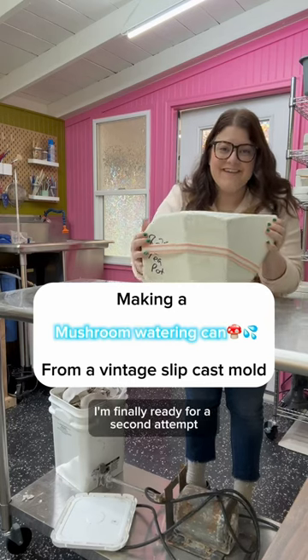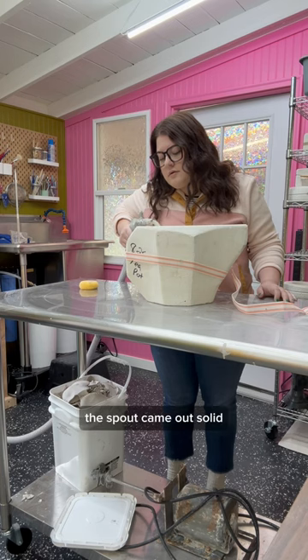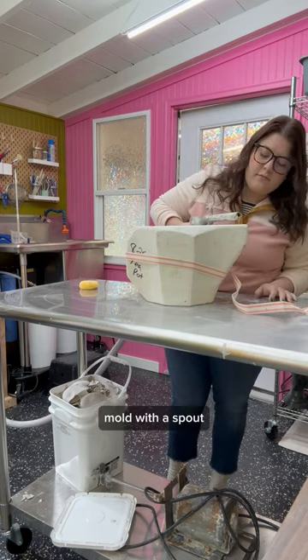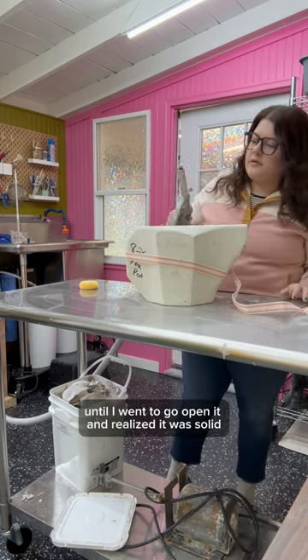I am finally ready for a second attempt at the mislabeled mushroom watering can. In my first attempt, the spout came out solid, which made it unusable. That was the first time I'd ever poured a mold with a spout, and I honestly didn't even really think about it until I went to go open it and realized it was solid.